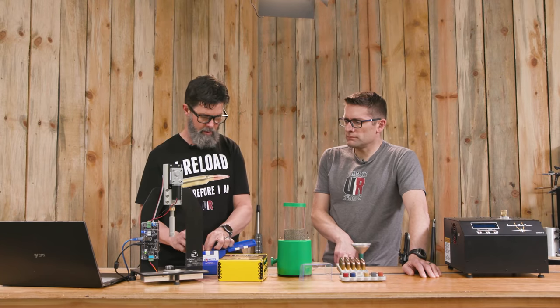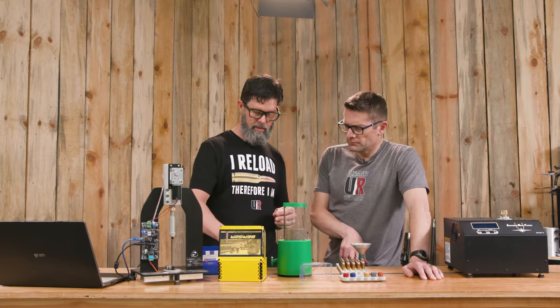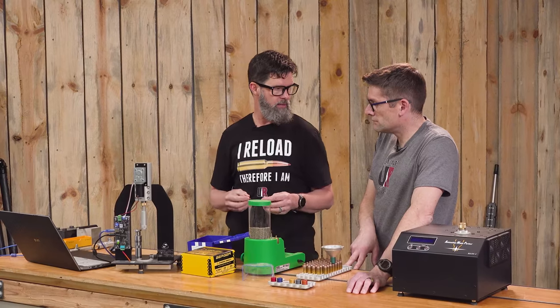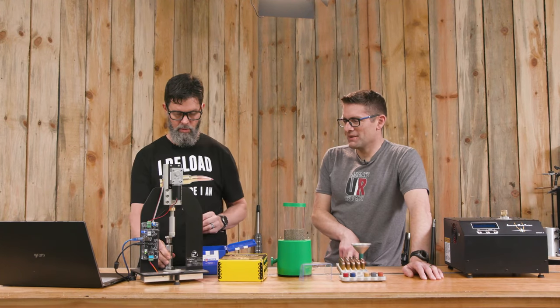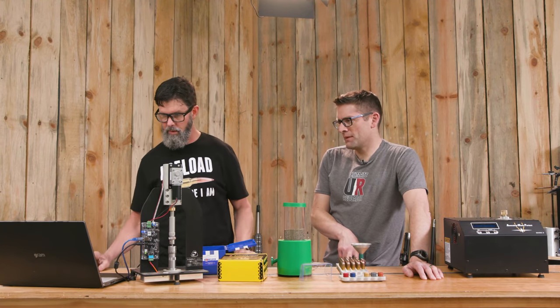Now we're going to switch to a chamfered case — you can see the chamfer on this one. This is where Travis gets satisfied because there's just something about chamfering: you put it in there and the bullet just sits in there so nicely. I know what you mean. Okay, let's see what we get here.